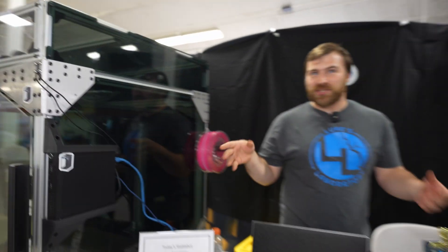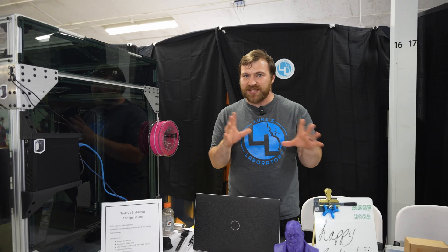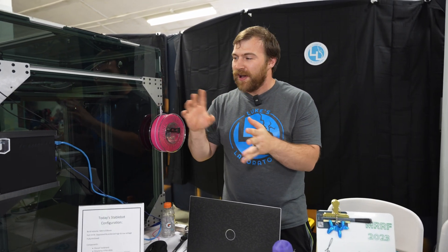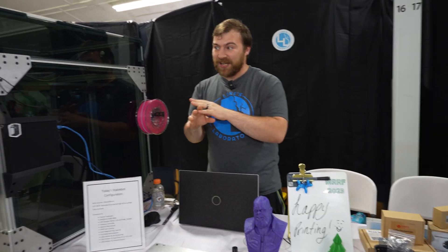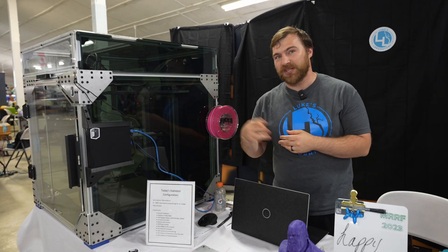This runs Klipper. Most people run Klipper on a Raspberry Pi, but with all the chip shortages and availability issues, it actually costs the same to purchase an old kiosk PC that has an old i5, eight gigs of RAM, and a 500 gig SSD — same price, much more processing power, and it does all the same things. It makes them a lot easier to support, and it even comes with a three-year warranty.